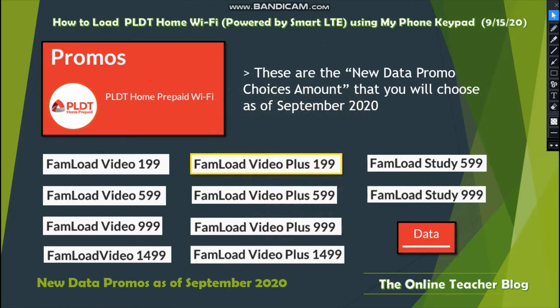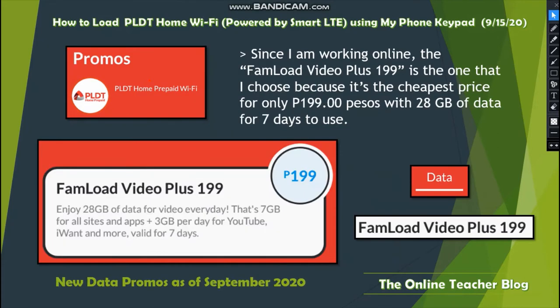We also have Fon Load Video Plus 199, Fon Load Video Plus 599, Fon Load Video Plus 999, Fon Load Video Plus 1499, and the last two: Fon Load 3599 and Fon Load 39999. Since I am working online, Fon Load Video Plus 199 is the one I choose because it's the cheapest.